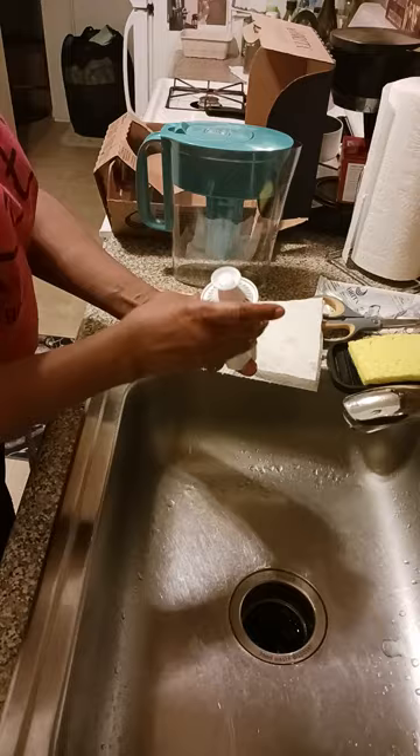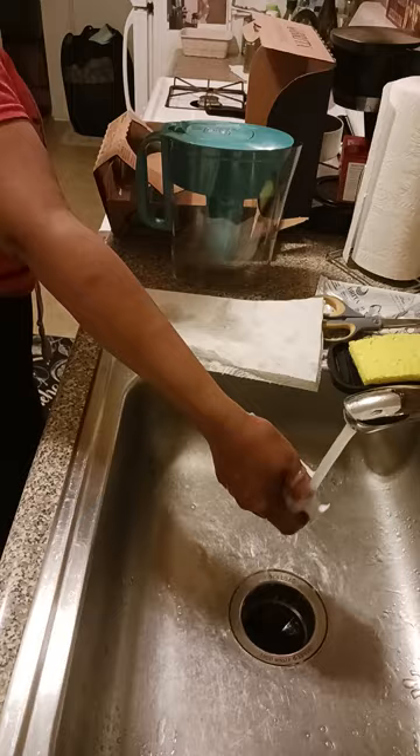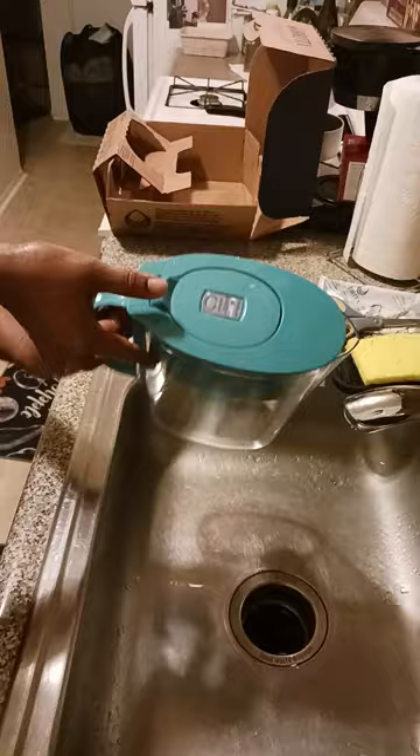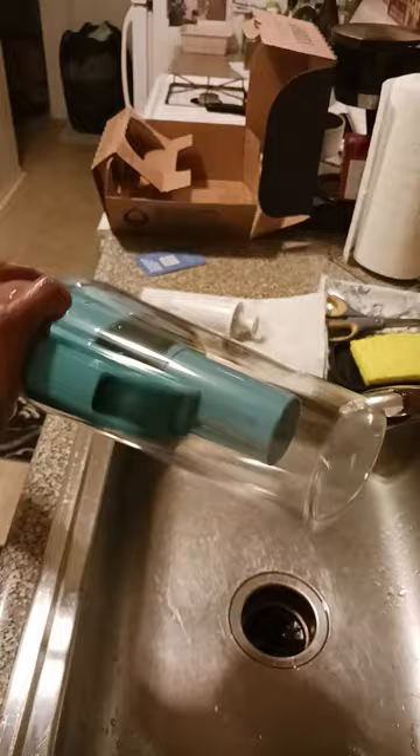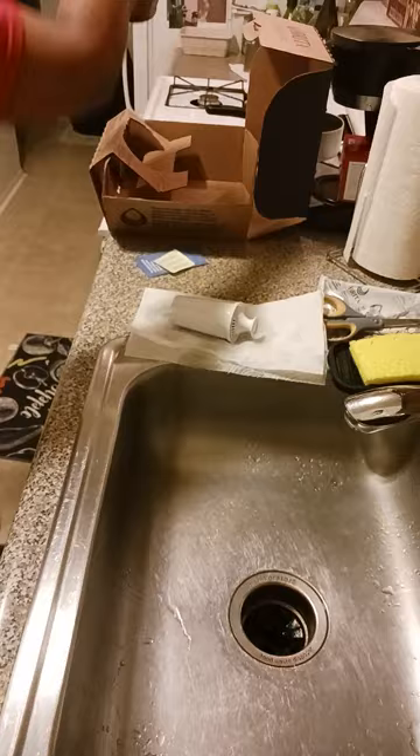Just the filter. And now we're going to put the filter inside the pitcher. I still like to rinse this out a little bit with some hot water — I just boiled some tea — so rinse it out a little bit.